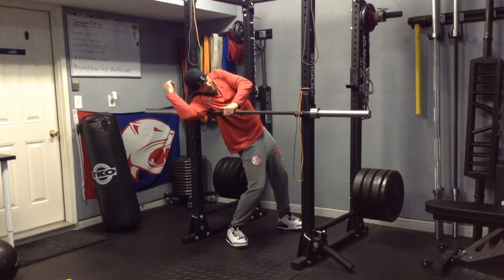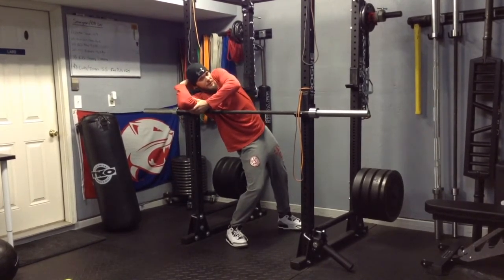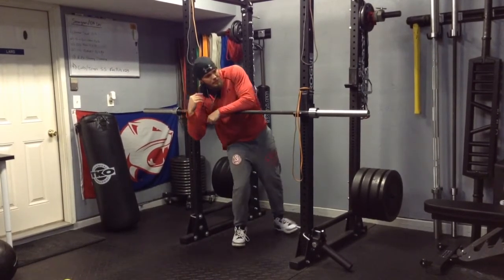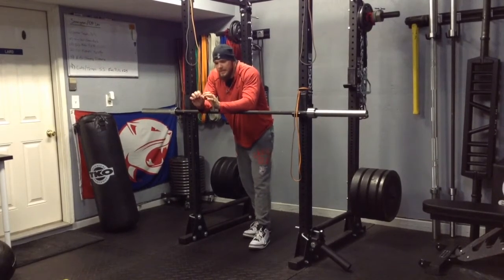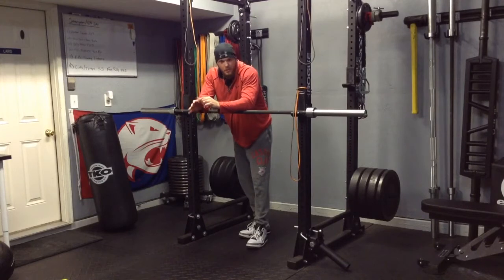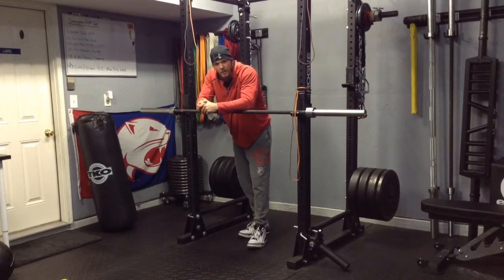Dig in there real deep, find that sensitive spot. Again, this is not just for overhead athletes, even though overhead athletes need this really bad. A lot of us in the weight room get banged-up shoulders. We get tense. We want to make sure that we hit and take care of those small parts of our bodies — those ankles, those knees, those elbows, those shoulders. Those are our joints that are very important so we can stay healthy while we're inside that weight room.